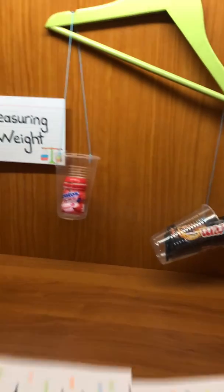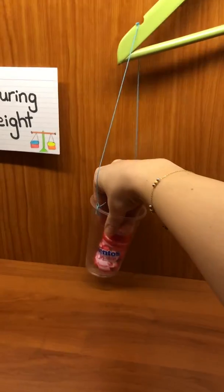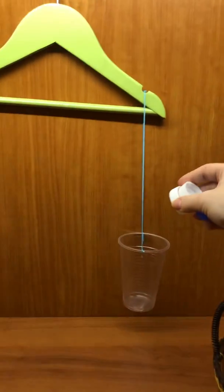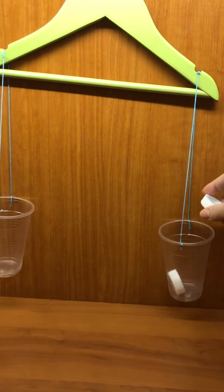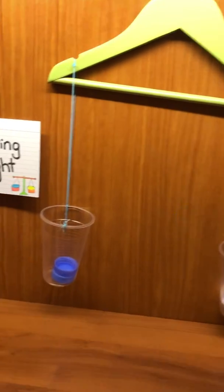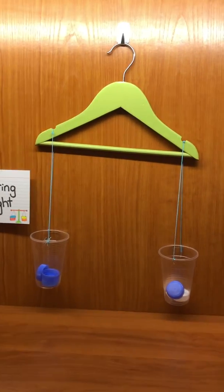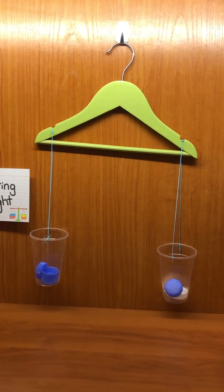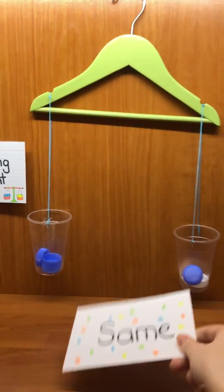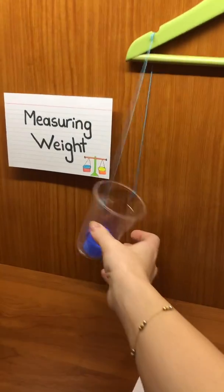Let's try something else. Now count with me — I'll use some butter cups: one, two, three, one, two, three. What do you think happened? Which is heavier and which is lighter, or are they the same? Do they have the same weight?